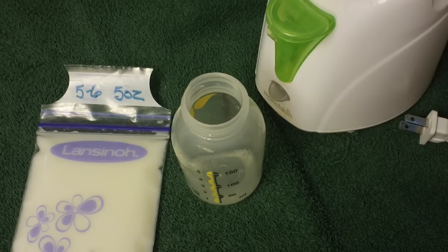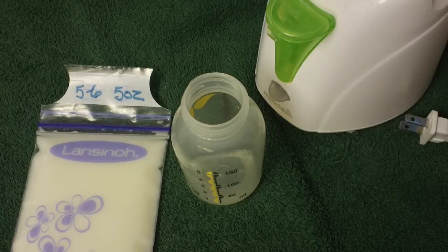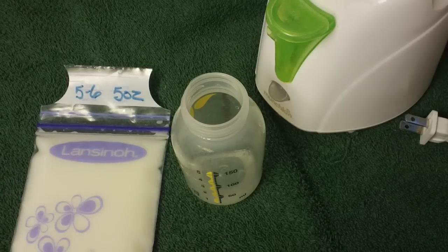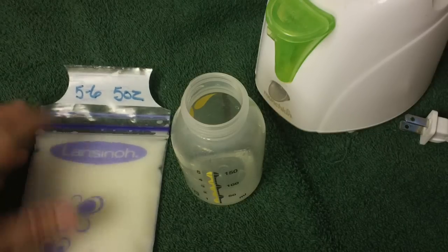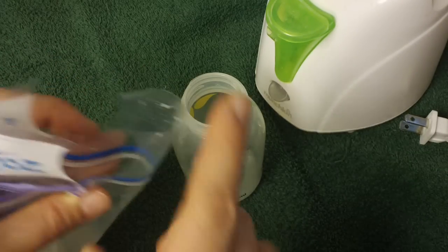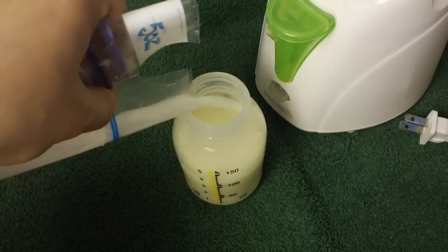I only like to thaw out the milk that my son is going to drink right away. I don't thaw out a whole day's worth at one time or anything like that — I do single bags at a time. I put them in warm water to thaw them out and let that thaw out completely. Then I usually put it in a bottle to warm it. If you notice, these bags become a little spout, so you can pour it right into your bottle.